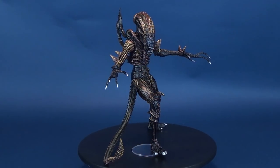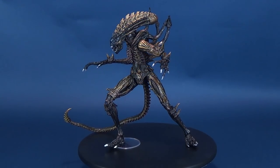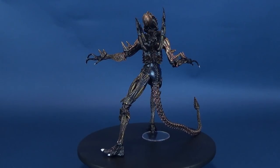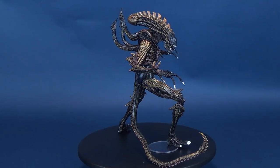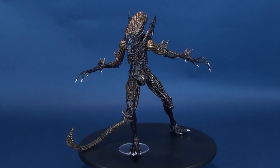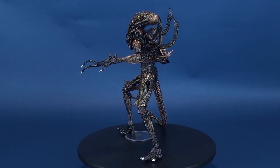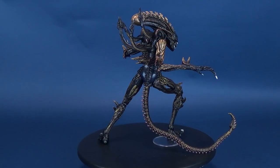If you guys are interested in picking up the Scorpion Alien for yourself, I've got some good news: you should be able to find this new wave at your local comic book stores and retail stores right now. If you've managed to pick up the Scorpion Alien for yourself, let me know down below in the comments what you think of this figure. We're also going to be having a look at the other two figures from this wave, so stay tuned. Make sure you hit that subscribe button because more videos will be coming soon. Thanks for watching guys, and I'll see you next time.